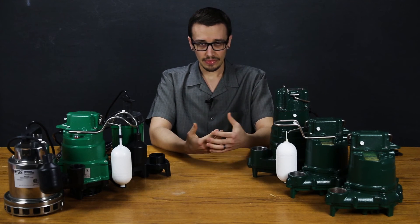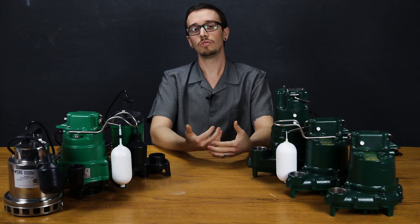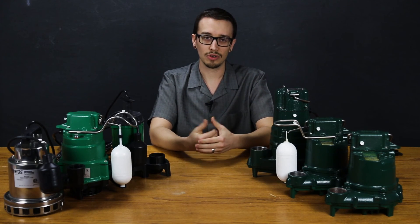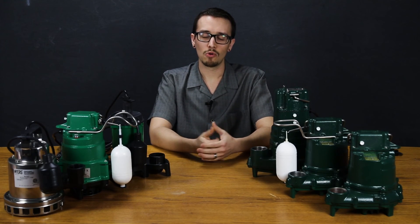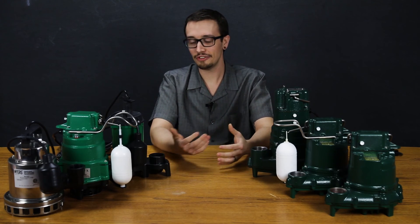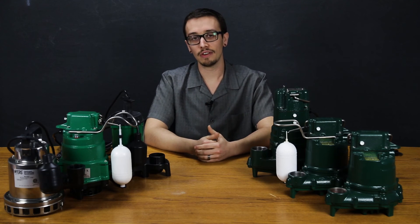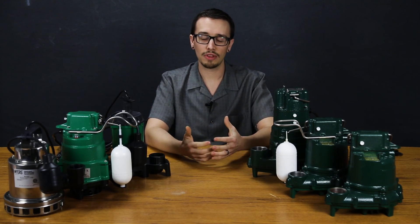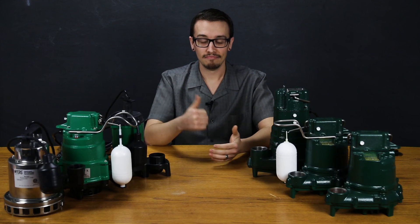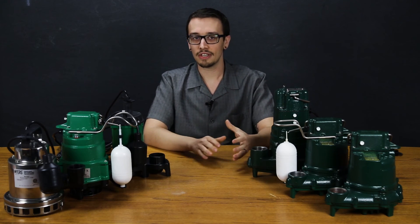Sometimes when you go to replace an existing sump pump, the pump may no longer be available — you were happy with the performance, but it's been discontinued for whatever reason. That's more or less what we're going to get into today. If you don't want to roll through all the different factors and things to consider, you can always pick up the phone and give us a call. We're happy to look at your old pump, go over the application with you, and help you pick a pump. But for all the do-it-yourselfers out there — thumbs up to getting it done.